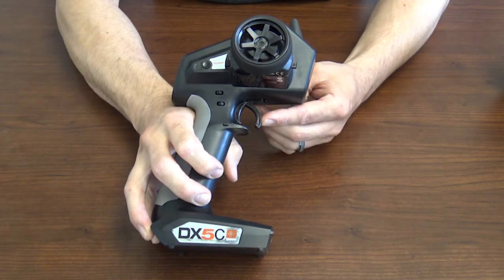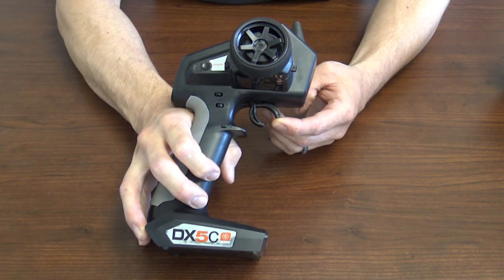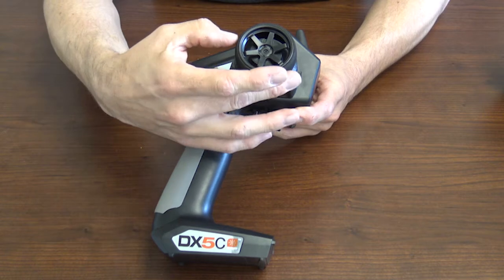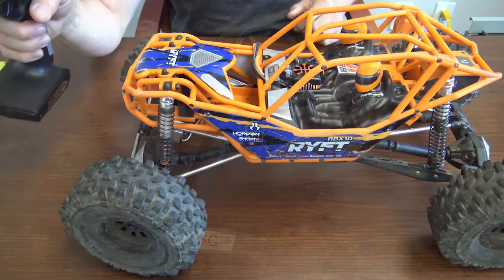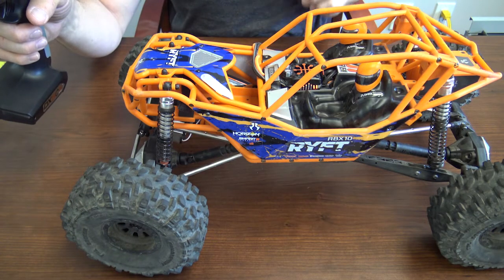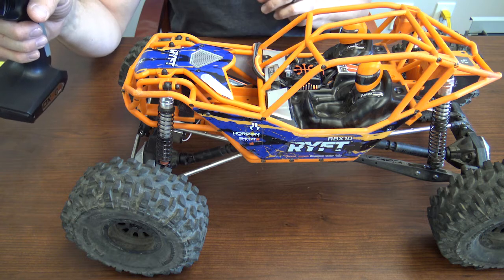We're going to hit full throttle, full brake, full right, and full left. Once you do that, you'll see your servo re-centers. Now your ABC is calibrated in your receiver.